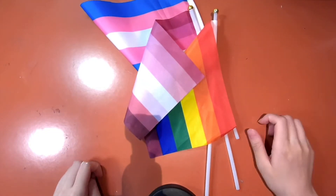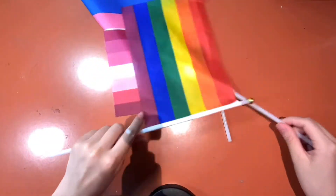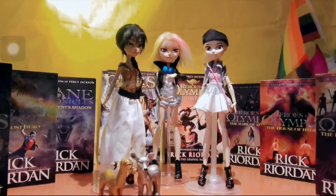Happy Very Very Late Pride Month and welcome to my channel. Today I will be making Piper McLane, a character from the Heroes of Olympus series and also from other Rick Riordan books. I will soon be making a series of Rick Riordan girl dolls, so stay tuned.